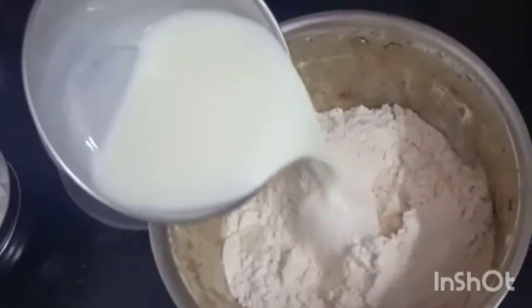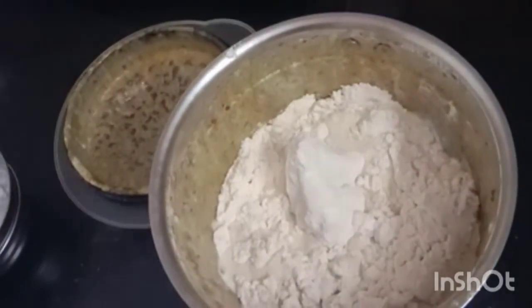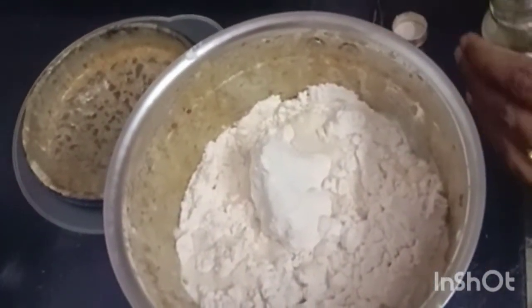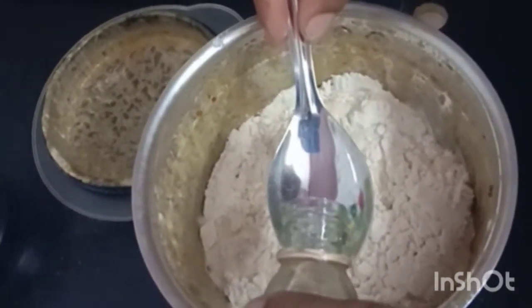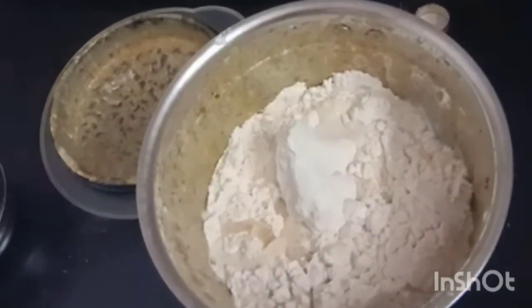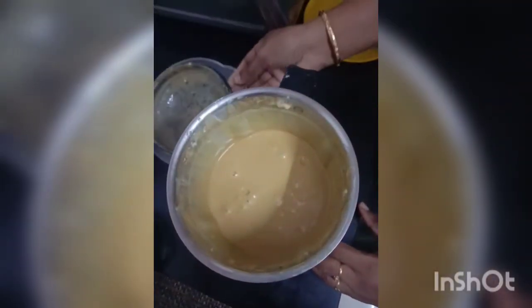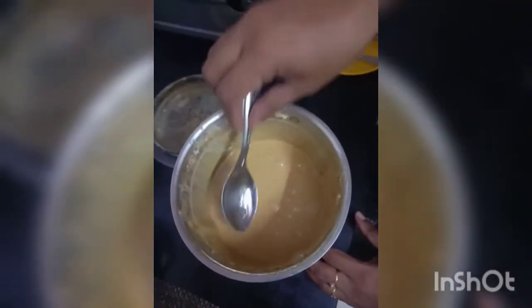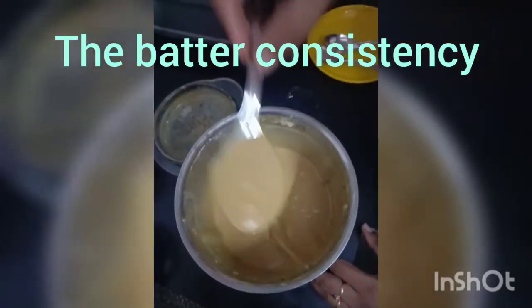Then add 1 cup of milk and 1 teaspoon of vanilla essence. Blend these contents in the mixer jar again for 30 seconds. After 30 seconds, check the batter consistency — this is the consistency that has to be obtained after blending in the mixer jar.